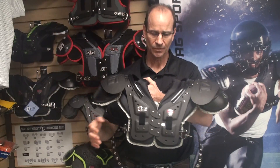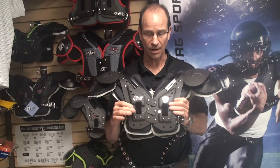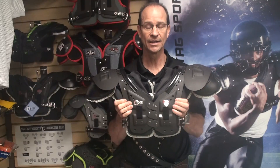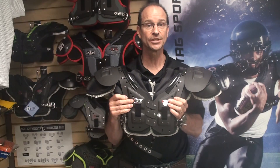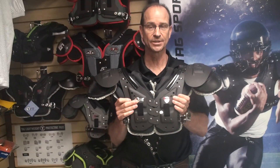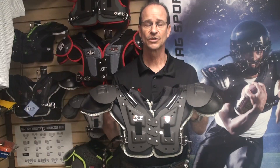We have two models: the SP, which is this one — a skill position pad — and the multi-position pad. The multi-position pad has a slightly longer arch for positions that need it, while the skill position pad has a shorter arch, making each the correct pad for those respective positions.